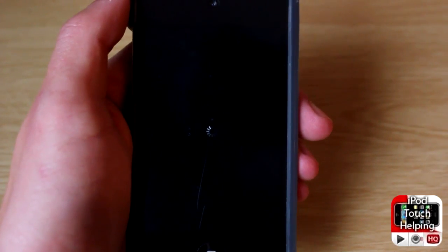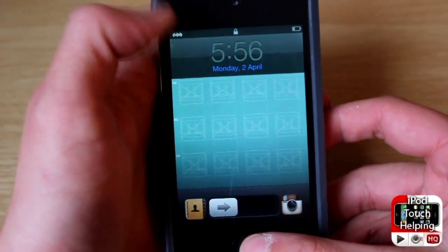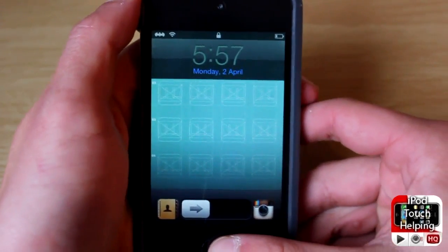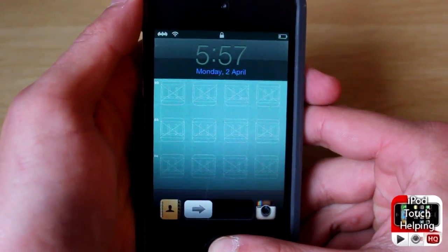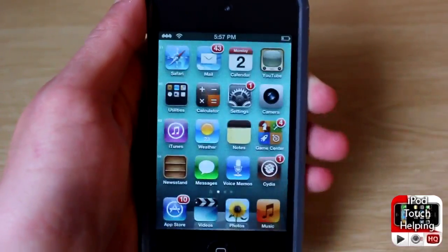I'm going to respring it and then I'll show you guys what it looks like. It's going to turn back on and once it has, it should have changed color for both the date and the time. As you guys can tell it has changed a little bit, and you can make it look better with different backgrounds and stuff like that.